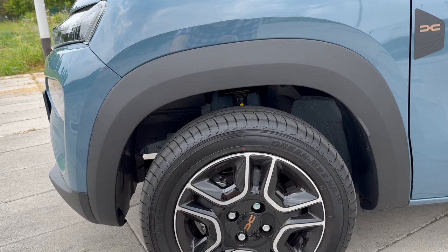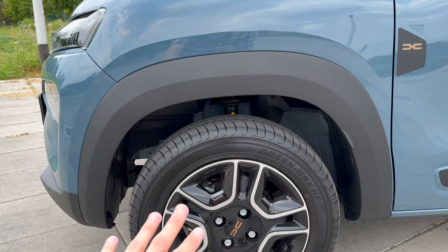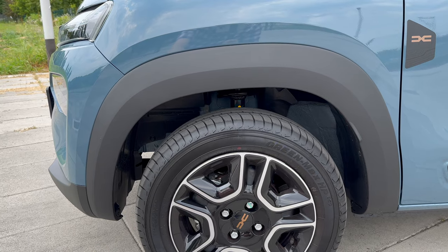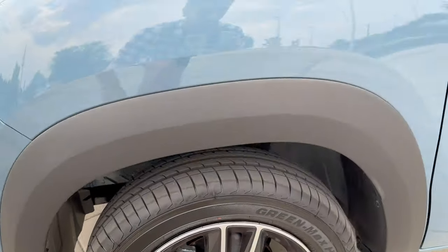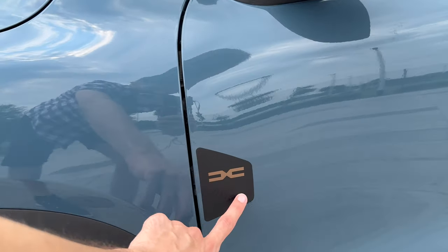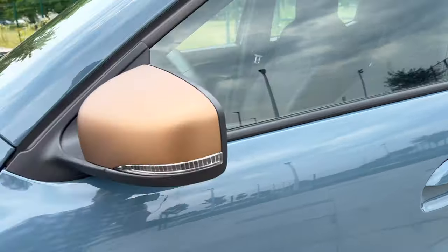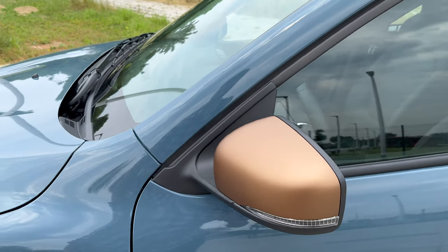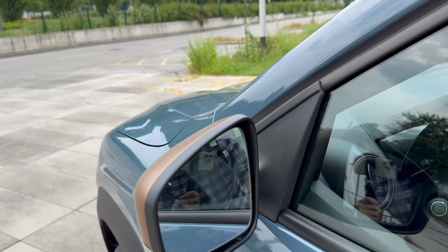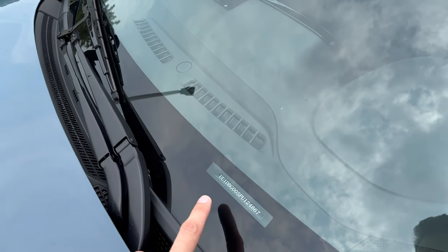The car is comfortable to drive, but keep in mind it's tall with 15 centimeters of ground clearance, so it leans in bends — don't go too fast, especially in the rain. It has disc brakes on the front and drum brakes on the rear, which is good for cost saving and maintenance. There's no blind spot or auto-dimming on the mirrors. It is a budget car. You'll notice there's only one wiper — I wish they used an aerodynamic blade instead of the classic one.